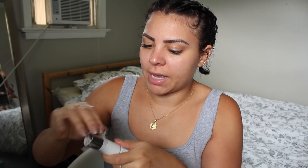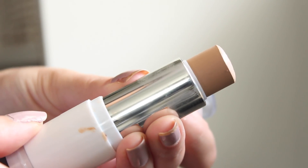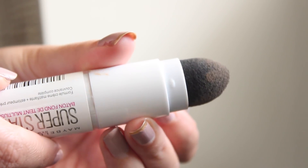So mine is still completely sealed in the plastic. Let's open this bad boy up. It has the product on one end and then like a little sponge beauty blender type situation on the other end, which feels pretty good actually. It's really nice and soft. I'm going to guess that is there to help you blend it out.